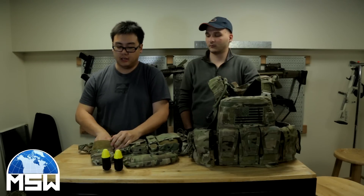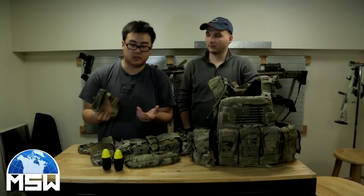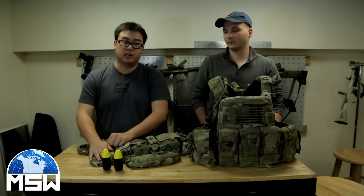Here I have the IFAK for the Mayflower. Currently I don't have anything in it — I just need to get some simple stuff like Neosporin, Band-Aids, and some gauze. Other than that, it's just another giant GP pouch.